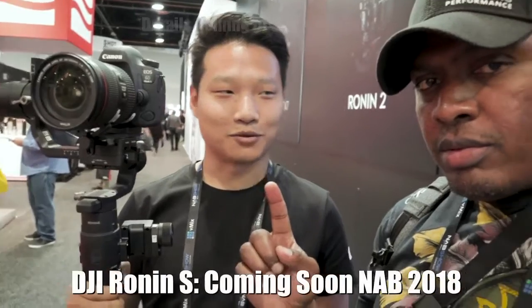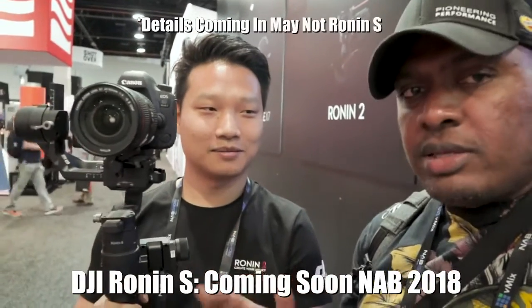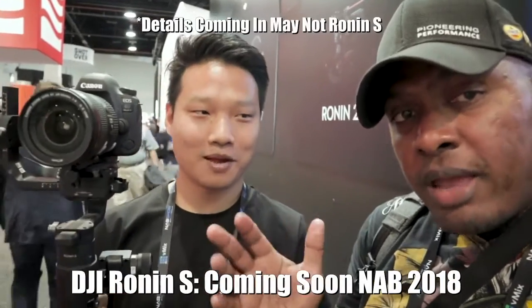DJI — and we're calling it the Ronin S. Just Ronin S. Ronin S coming out soon in May. Stand by and look out for that. I think I'm going to have to get one.